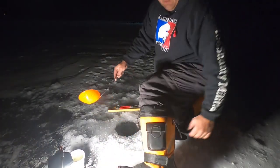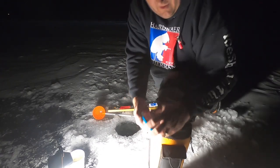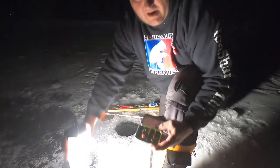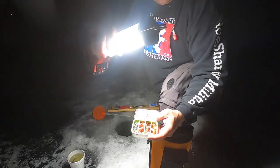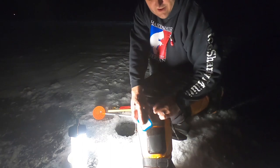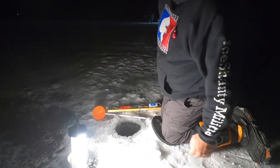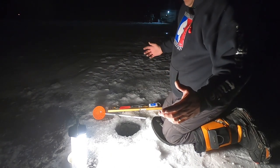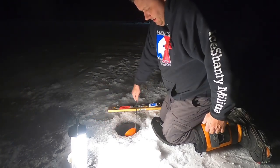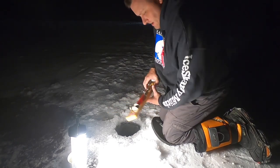I almost forgot to show you my coolest invention of the week. Remember we got a 3D printer — been printing these Altoids tins. That baby has everything I need for tip-up fishing, and what's cool is it stores right in the boot. I started setting my tip-ups tonight and thought, where is that tackle box? It dawned on me on my second tip-up that it was in my boot. Something I think I can get used to.